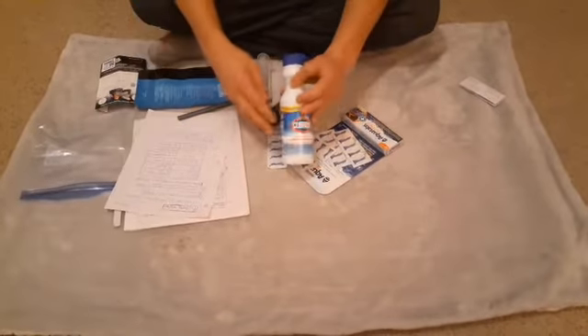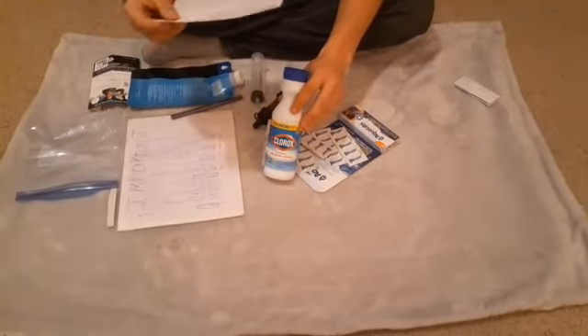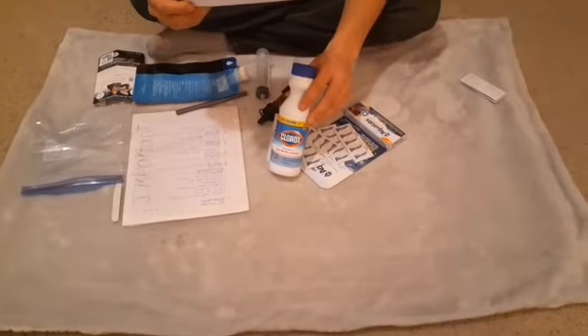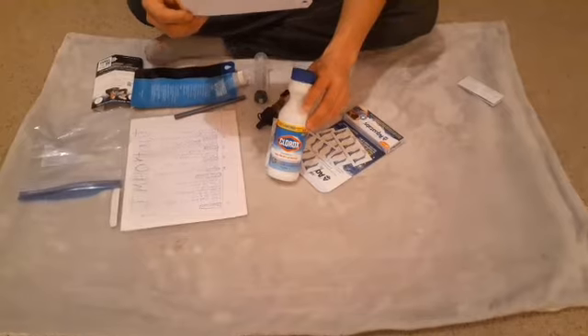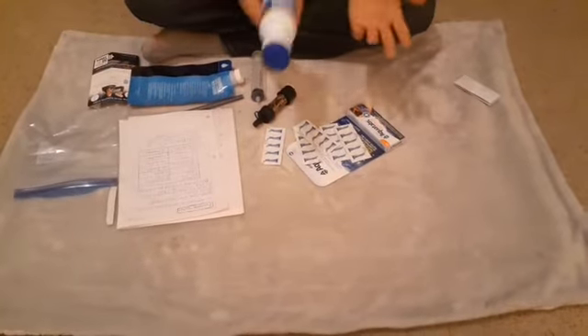Now when it comes to bleach, when purifying water with bleach: you can do 10 gallons for two teaspoons, five gallons for a teaspoon, a gallon for a quarter of a teaspoon, half a gallon for about 10 drops, and a quart for five drops. This is a little chart I have here in case I ever had to use the bleach.